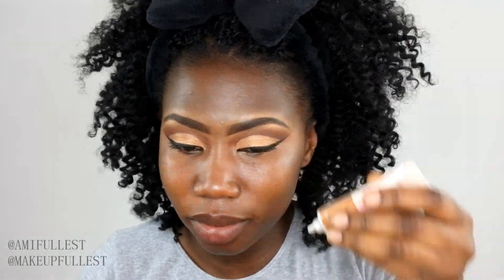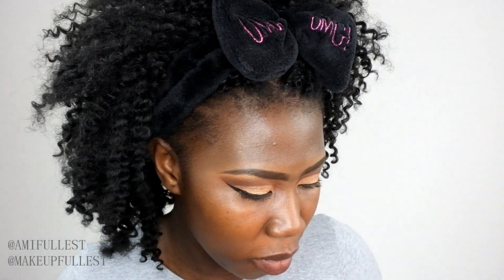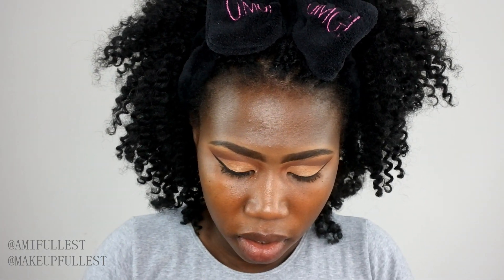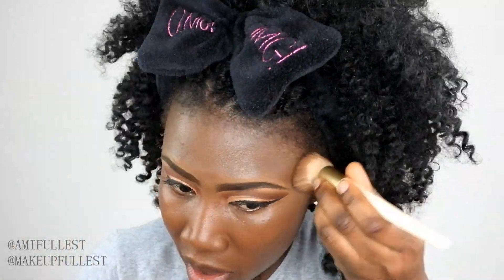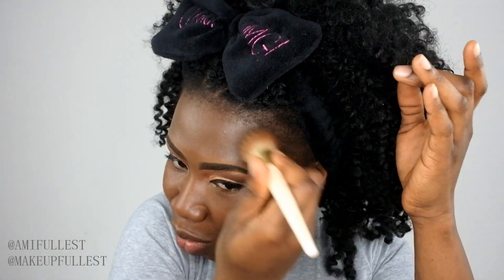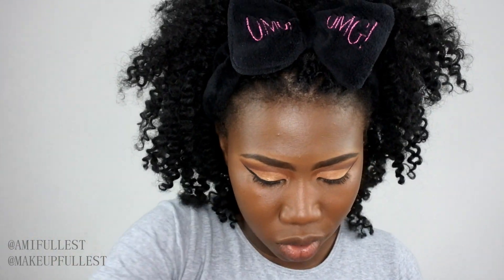I'm going to take my Rimmel London liquid illuminator and apply that too. Now that I've blended it in, I'll take my Makeup Revolution matte base foundation in shade F14. I'll put a few drops on my face and blend it in. I love how this foundation blends and matches my skin perfectly. I'm almost out of it but I'm going to get a new one because I just love it.